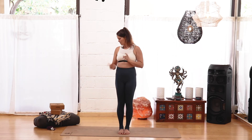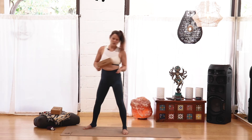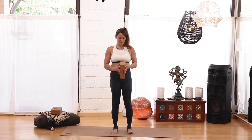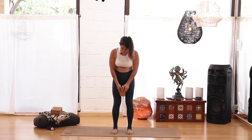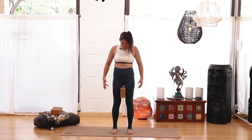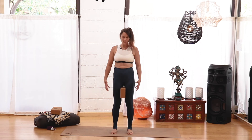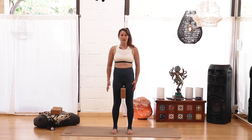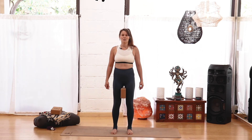I'm going to give you a couple more options here for this next one. If you have a block or a thick book, we're going to place that in between our thighs. Your feet are at hip-width distance. Then we're squeezing the block with our thighs. That can make you feel that coming-togetherness of the legs, which can be hard to feel at first. So if you didn't feel it in the first chair we did, this might help.